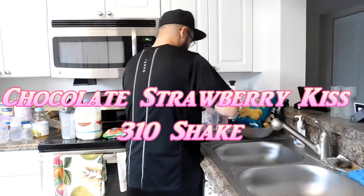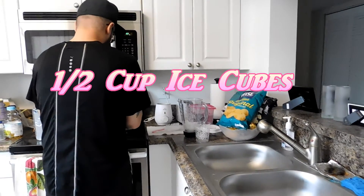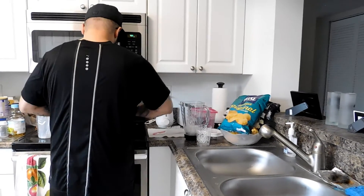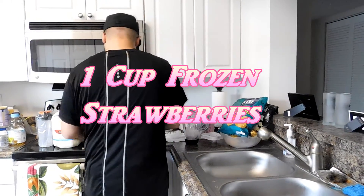We're doing the chocolate strawberry kiss. Just added half a cup of ice cubes. Next, adding one cup of frozen strawberries.